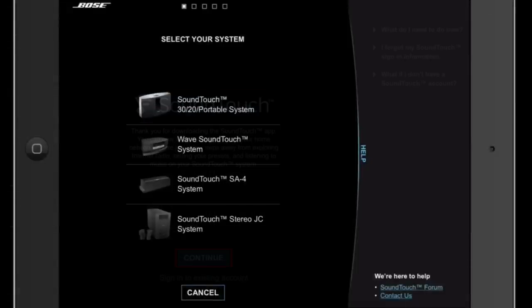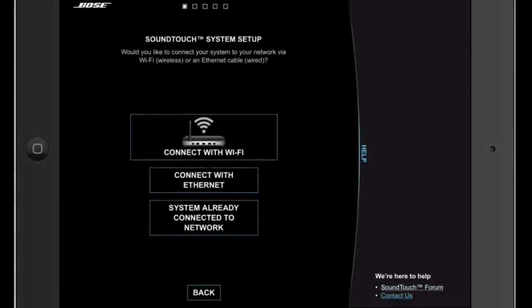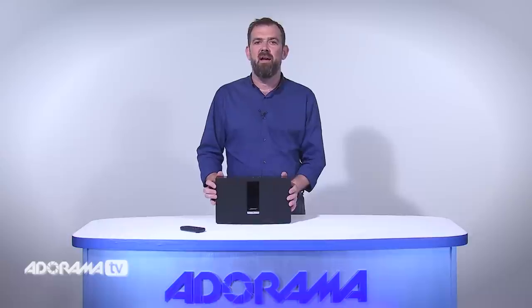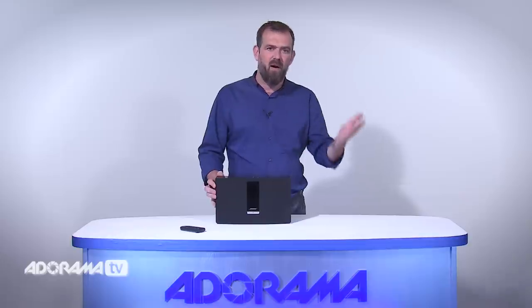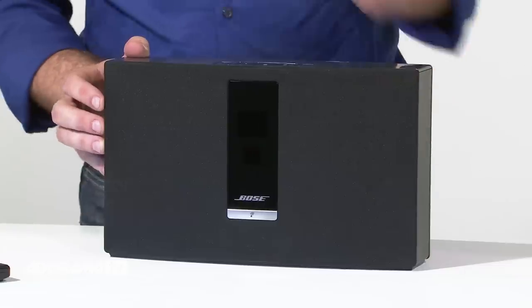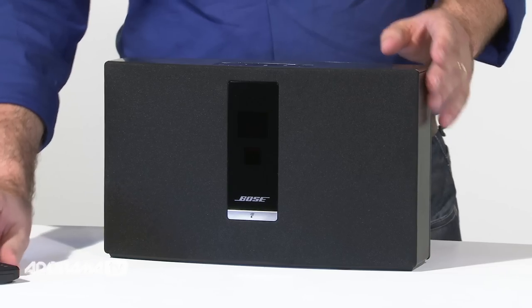The SoundTouch app provides guided instructions for system setup on your computer or laptop, and the SoundTouch can stream audio from iTunes when paired with devices that support Apple AirPlay, like your iPhone or your iPad. In minutes you'll be enjoying the music you love.